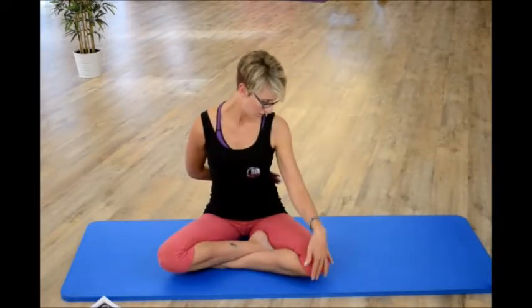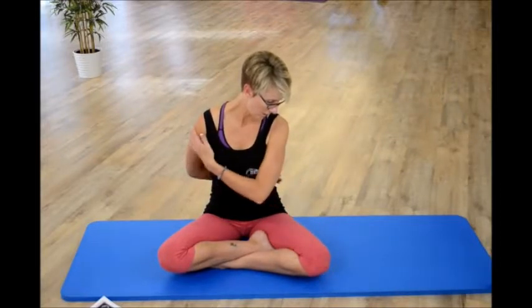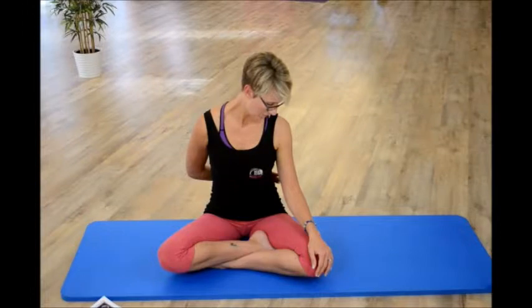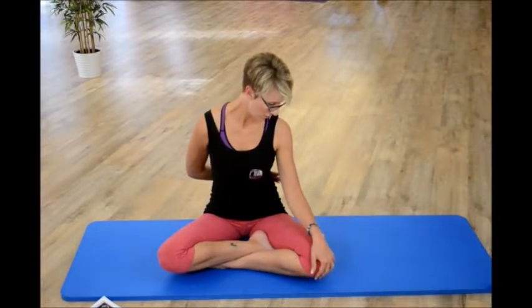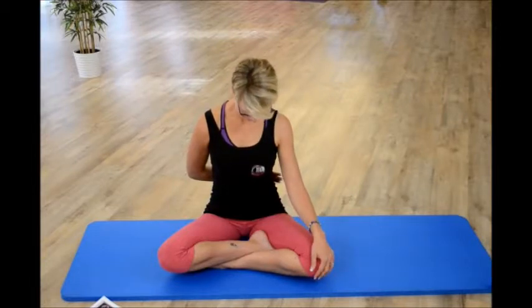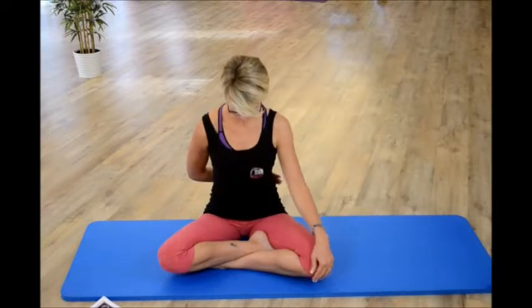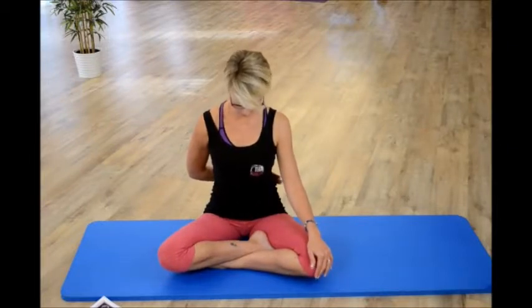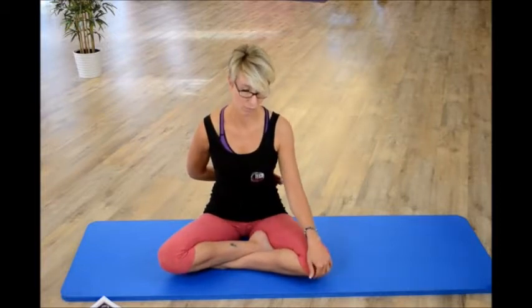I can feel this right down into my right shoulder — you may not feel it there, you might feel it down the arm. Hold for three, four, or ten breaths — whatever you want to do. Then take your chin to the center, down between the chest. Grow nice and tall and keep checking your posture, because that's really important.